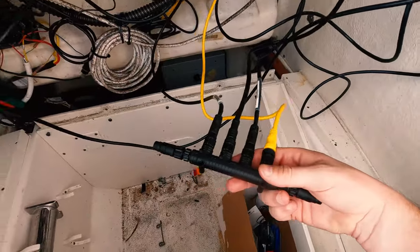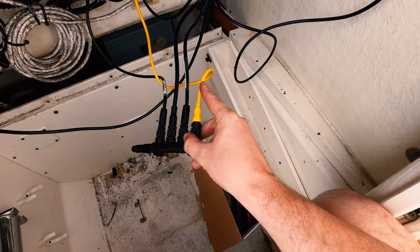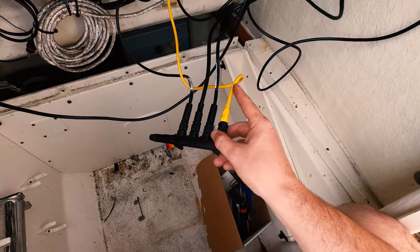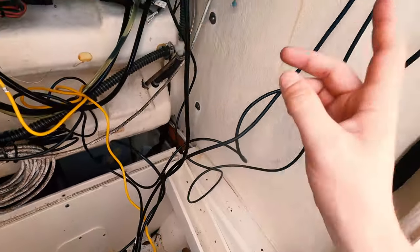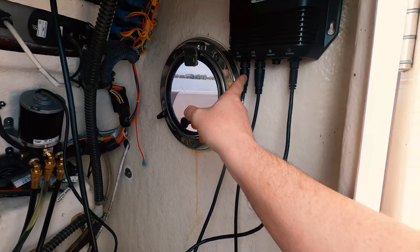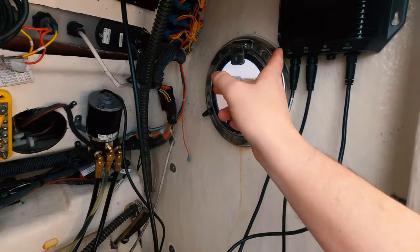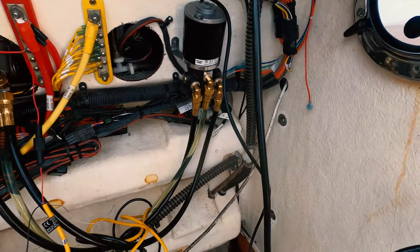This is the T-connector — this is what plugs everything into each other. I did have to buy a secondary NMEA cable. One goes directly into the battery, one goes directly to your computer, one is the power line also going directly to the battery, and then your drive cable plugs directly into your power steering pump.